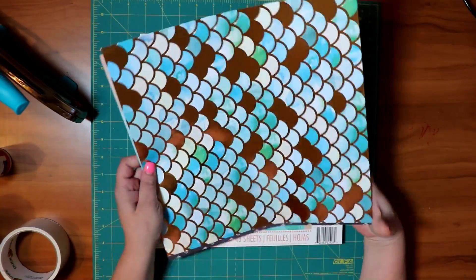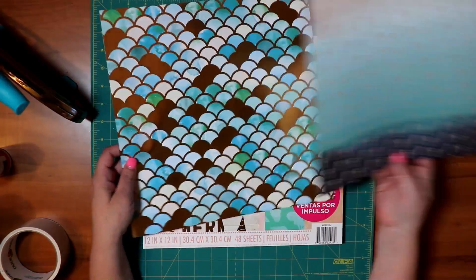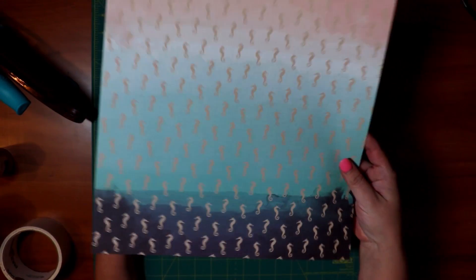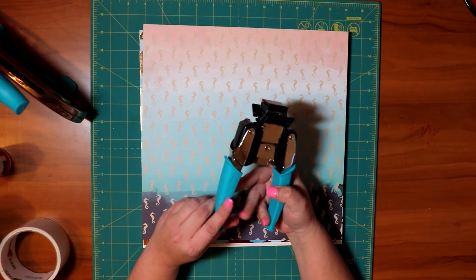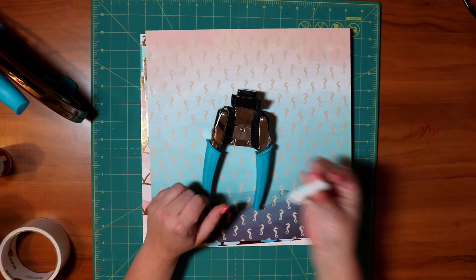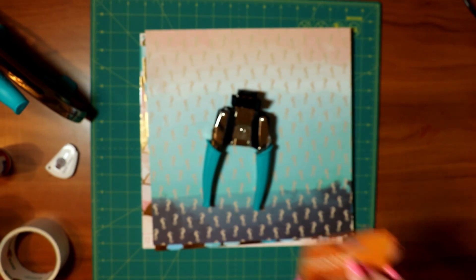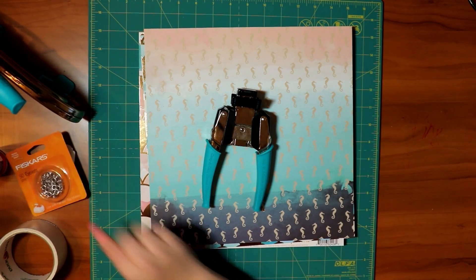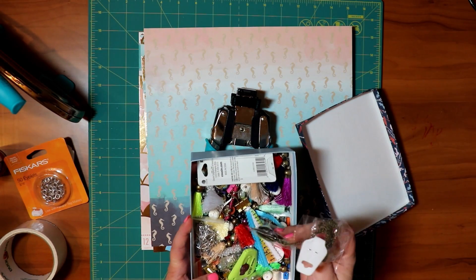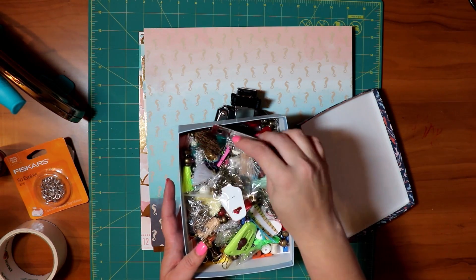You'll also need some cardstock. I'm doing the mermaid theme, so this is paper I bought at Michaels. I chose this one with foil to go on the outside of the book and this one with little seahorses for the inside. You'll need a corner rounder — it's a We R Memory Keepers, I'll link it below. There's also a blade tool to cut the pages away from the book. You'll need eyelets for the holes, and then different charms — I have a whole charm box with all kinds.